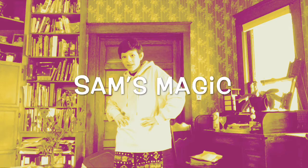What's up guys, Sam Sparrow is here, back with another YouTube video for you guys. Now today, on this episode of Sam's Magic, I am going to be showing you my morning routine. My magical morning routine.